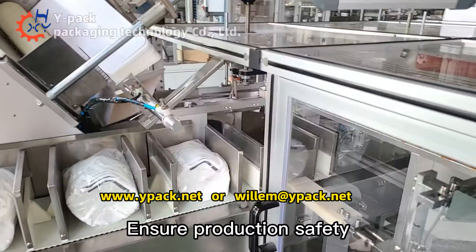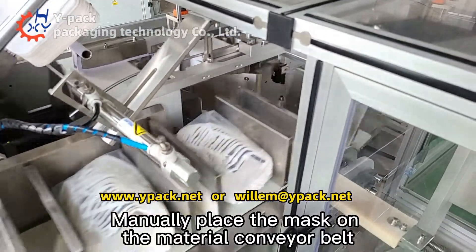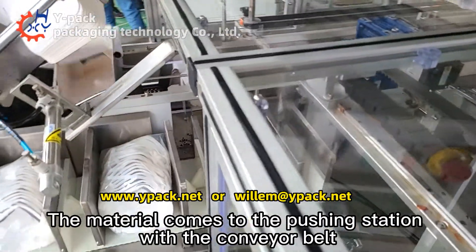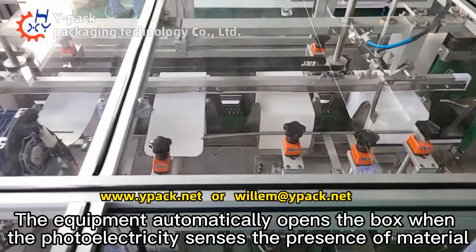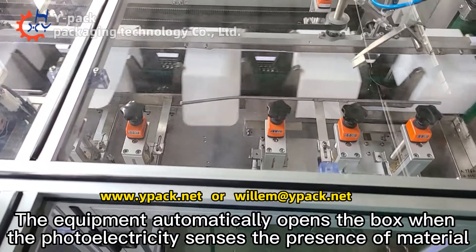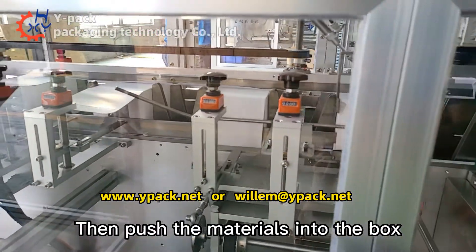Ensure production safety. Workers manually place the mask on the material conveyor belt. The material travels to the pushing station, and the equipment automatically opens the box when the photoelectric sensor detects the presence of material. The materials are then pushed into the box.